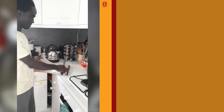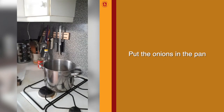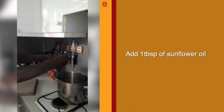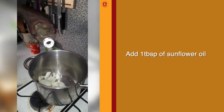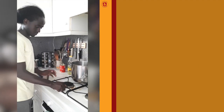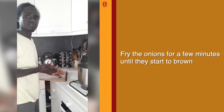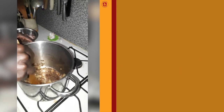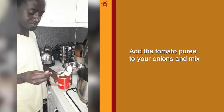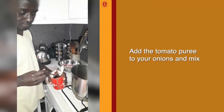We put the onion in the pan and add some oil. We fry them for a few minutes. When the onion is cooked, we add tomato sauce like this.